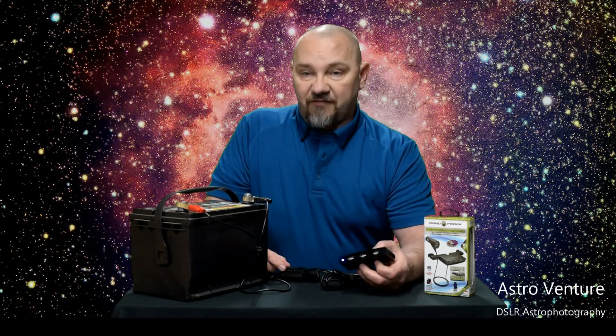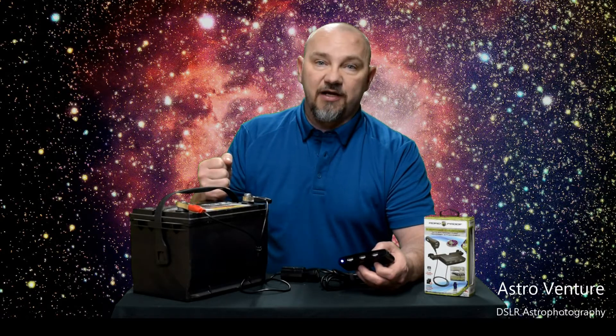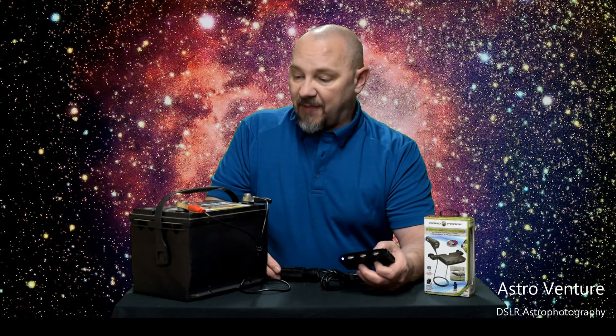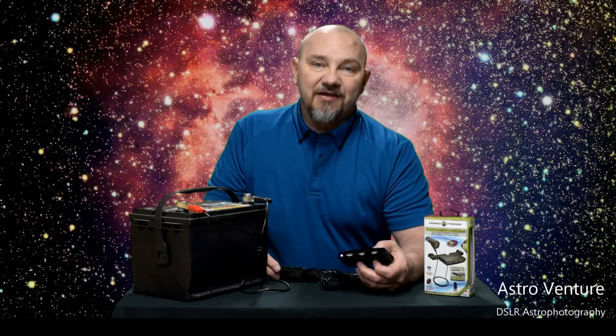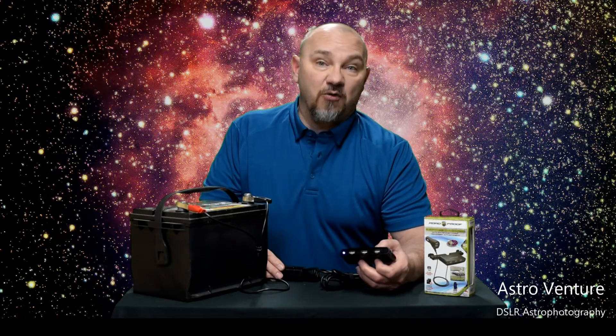From here I can run my dew heater, my ASI Air, my HEQ-5. In fact, the entire New Moon crew runs off of this battery — we just run some extensions out from each one. By the end of the night, just to make sure I'm getting the power needed, I'll check it with the voltmeter, and the battery doesn't even notice we've been drawing off of it for the last 6, 7, or 8 hours. It works incredibly well.